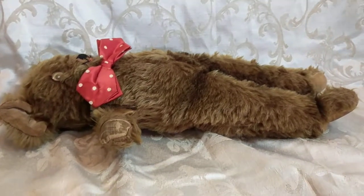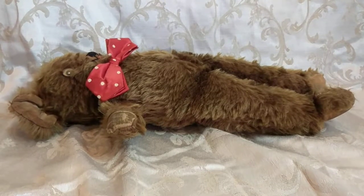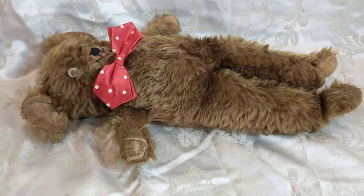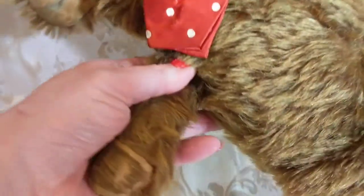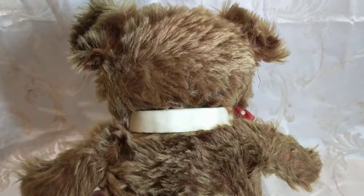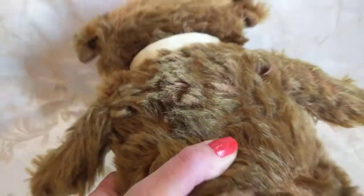His body is quite weird-shaped and out of proportion. He's also very flat — this is a very flat teddy bear. Usually teddy bears are more robust and chubby, but this guy is more sinewy and long. I can feel what seems like little wires in his arms as I pick him up, and in his back as well.